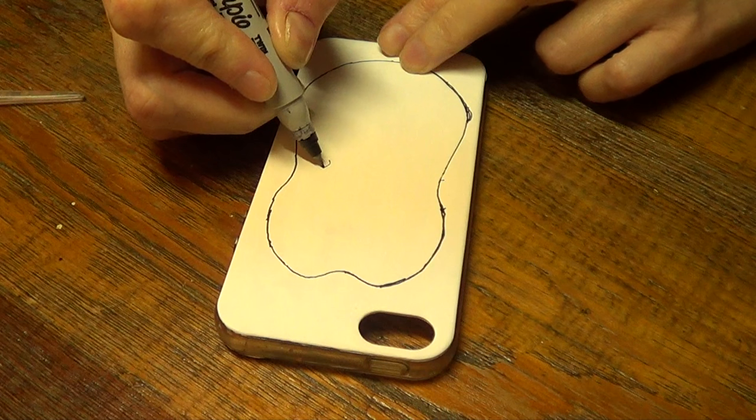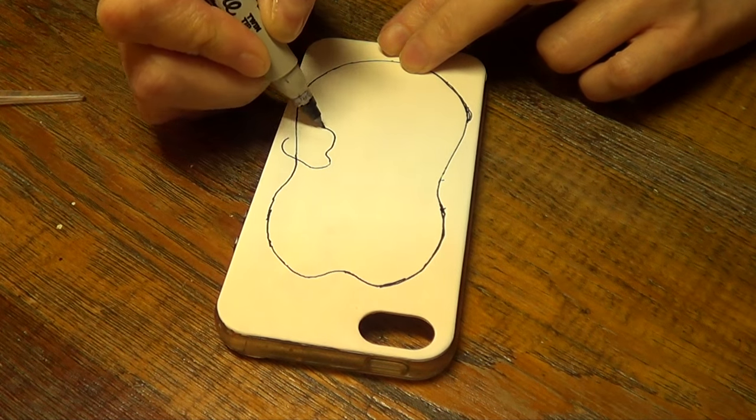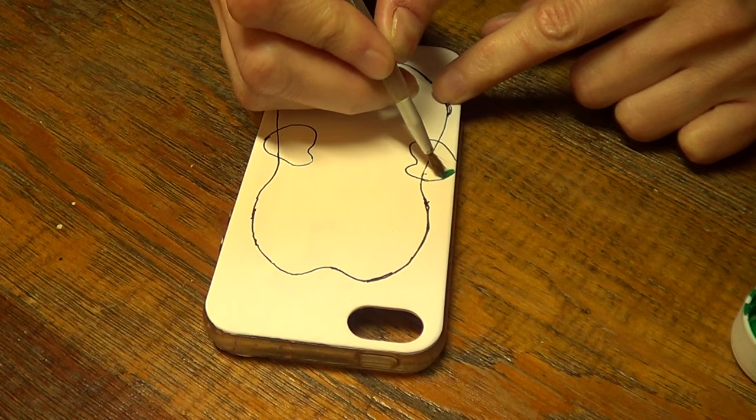Then I'm going to draw some mittens because I saw this idea of a penguin cookie online and I just wanted to go for it. This is pretty much how I drew them, and then I'm going to be painting them in green acrylic paint.